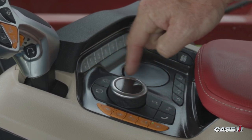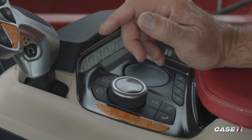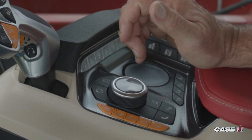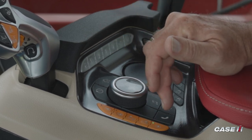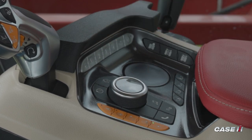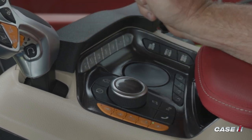As we work our way around the encoder dial, you're going to see various buttons, and these are going to be very similar in function to what you find on an AFS Connect Magnum or Steiger tractor. Most of it is your infotainment buttons — so direct links to phone, HVAC, radio, and a home button, and that's really going to be driven off of what you see on the Pro 1200 display.